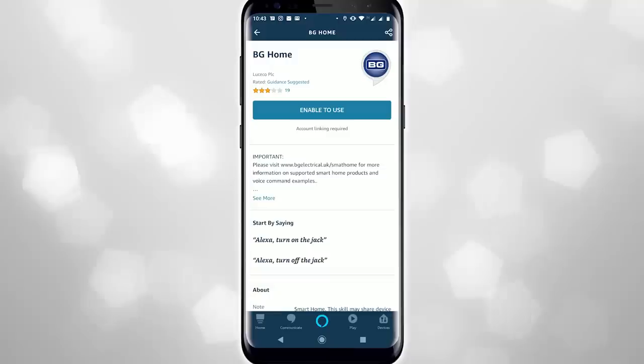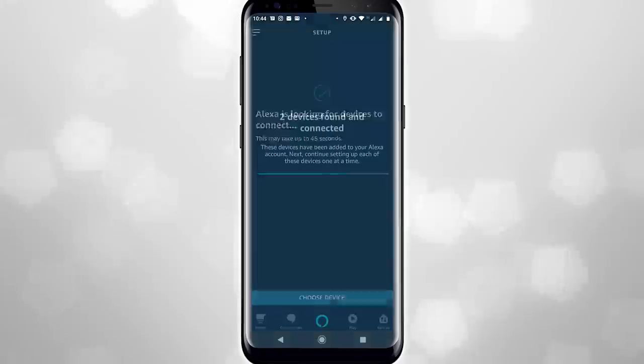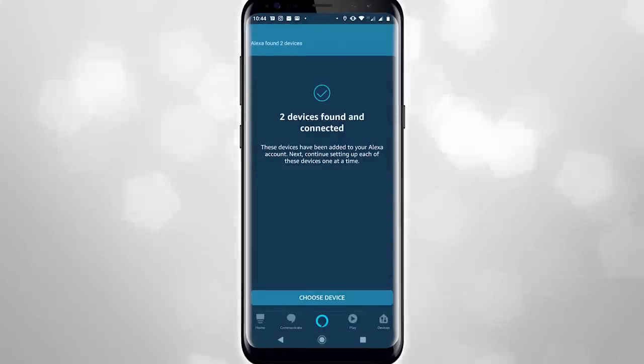Once you've got this stuff connected to the app, you can then install the She That Should Not Be Named skill, or you can install the Google Home service for Google Home, and you will immediately be able to control either socket by name. If you name the left socket one thing and name the right socket another thing, both things will be discovered and controllable independently.